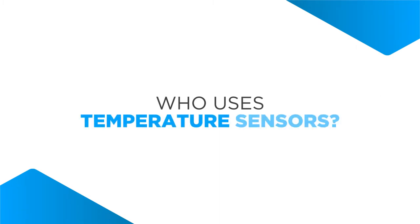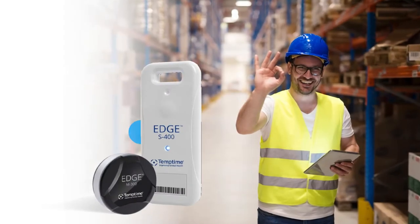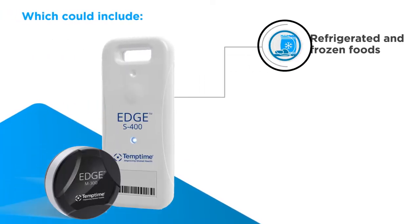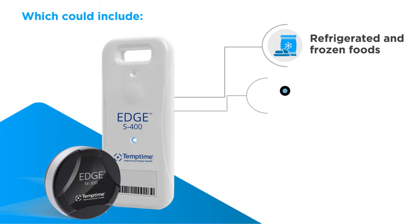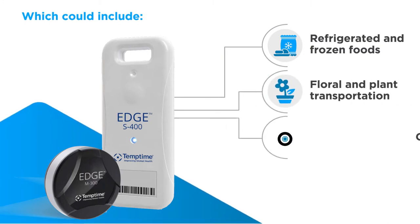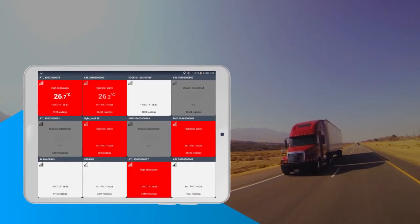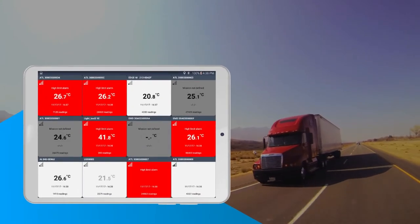Who uses temperature sensors? Two areas where temperature sensors are commonly used are in warehousing and distribution, which could include monitoring refrigerated and frozen foods, floral and plant transportation, cosmetics, and many other perishable items to ensure proper temperature levels are maintained throughout the entire cold chain process.